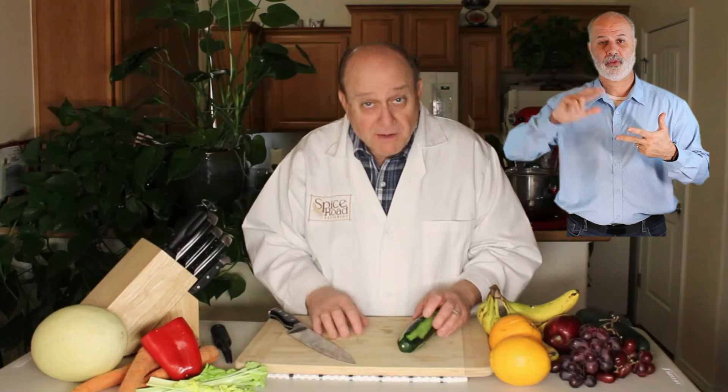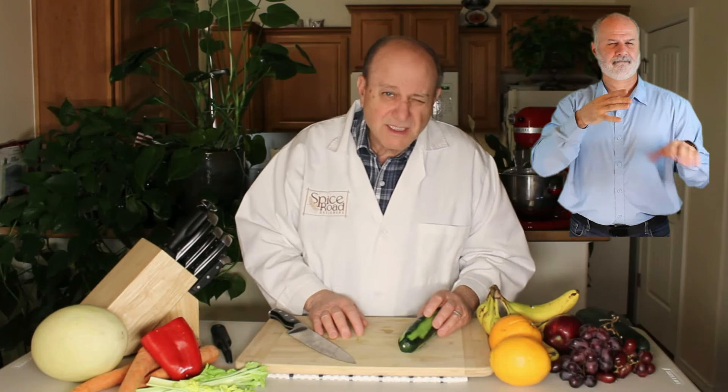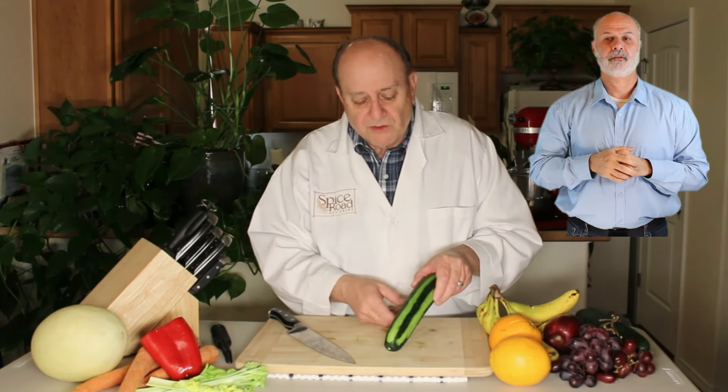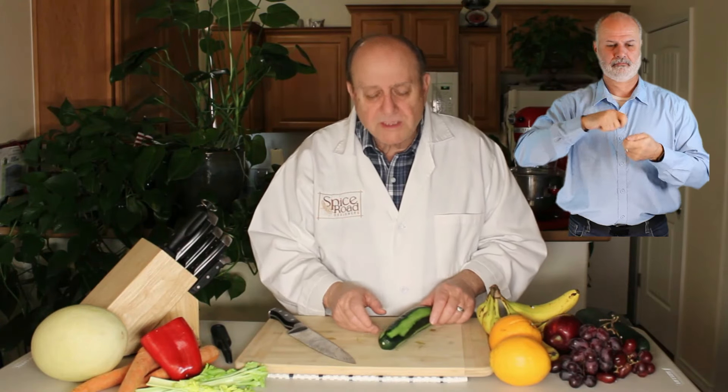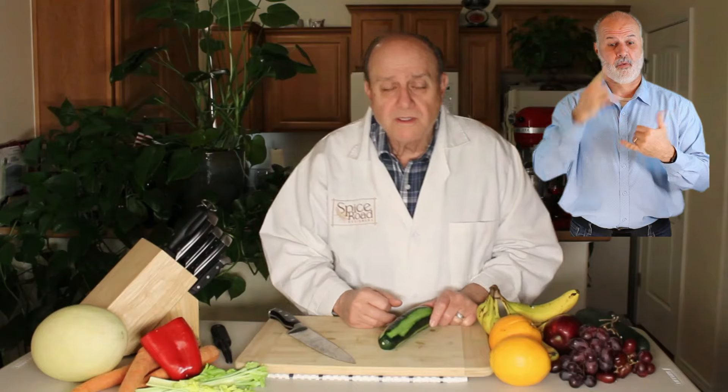And the third is the power tool, which is basically using the knife very fast — like you might have seen in some of the Japanese steakhouse commercials. I have stripped the cucumber first. I'm going to learn most of these on a long cylindrical vegetable like cucumbers or zucchini.